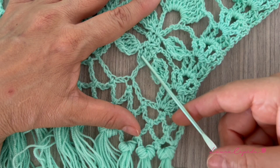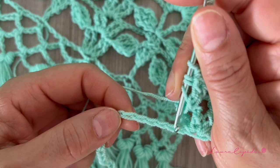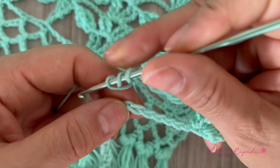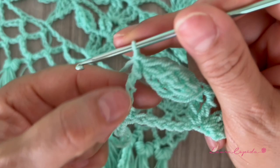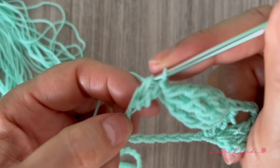We are going to yarn over three times and skip three, four, five, six — so count to number eight, let me check: one, two, three, four, five, six, seven, eight — and in number eight we insert the hook. We will make a long double crochet: take one, two, two, two — like a double long double crochet — because remember we yarn over three times. Then almost in the middle we insert the hook and make a double crochet. In the same place let's make two.